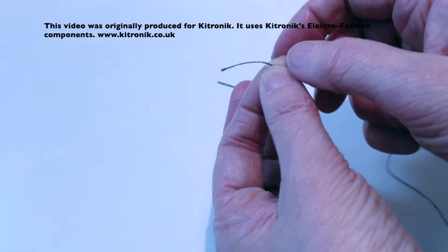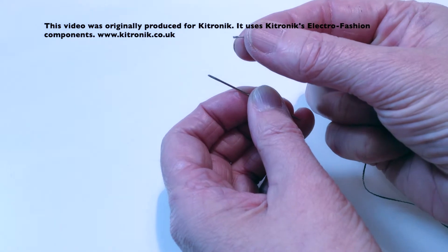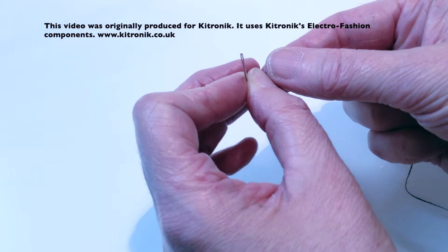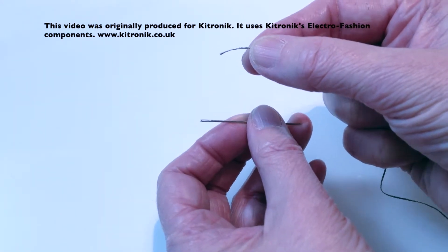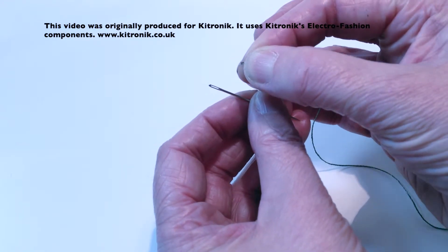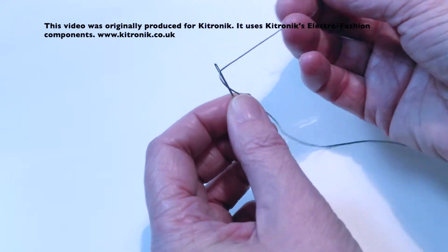A second tip would be to hold the end of the thread very close to your fingers. Often I see people doing this where they've got a good centimetre or so away from their fingers. You want it nice and close so you can squeeze the end of the thread together in order to pop it through the eye of the needle.